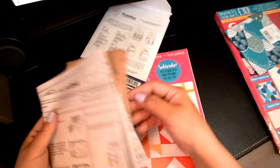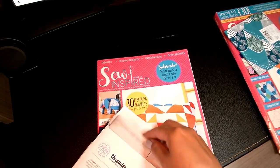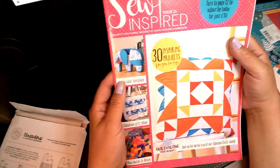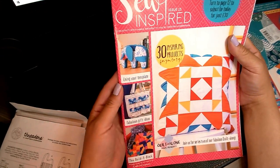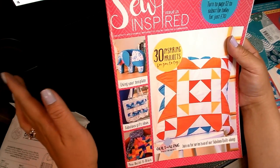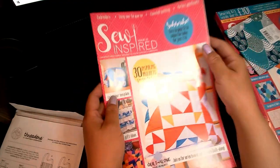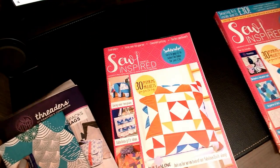They also give you a cute little stencil like the one on this particular magazine cover. It is so adorable — it's like a little blue elephant. Just a word of caution: it is a template, you guys. It's not the elephant — you don't get the fabric or anything that goes in it. It's just the template to make the elephant.